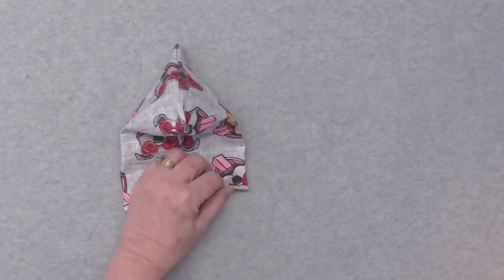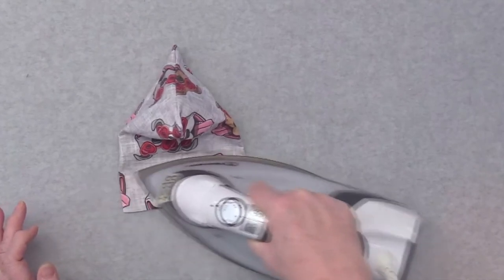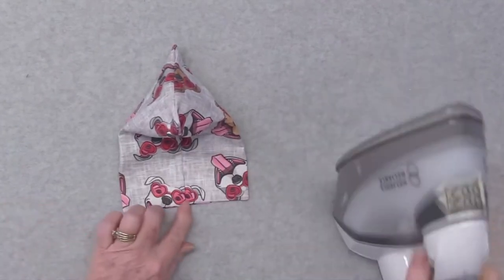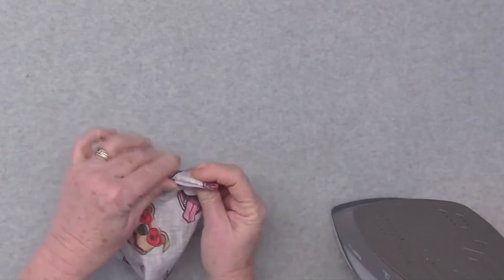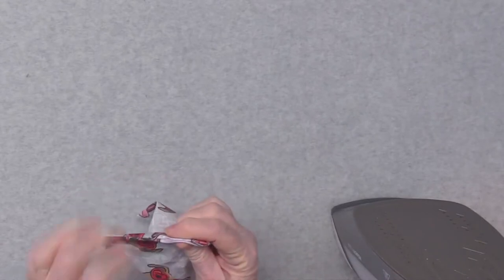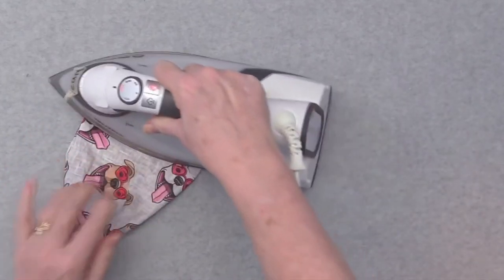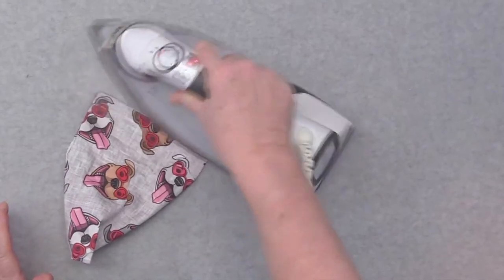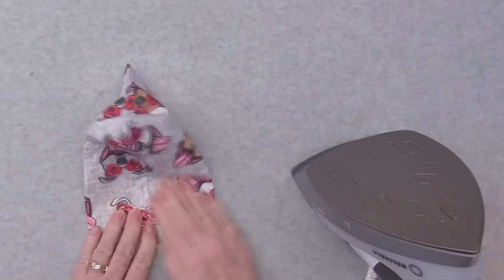Now you're going to have an adult do the ironing to iron the seams out. I'm going to go ahead and make sure that my front seam is nice and flat and give it a press. Then I'm going to turn it on the side and make sure that the seam is pushed out a little bit, and give that just a little bit of a press as well. Nice, crisp look. Okay, there you go. Back to you.